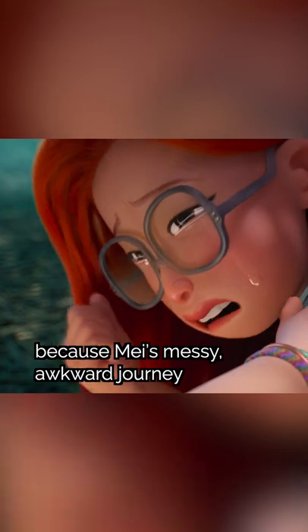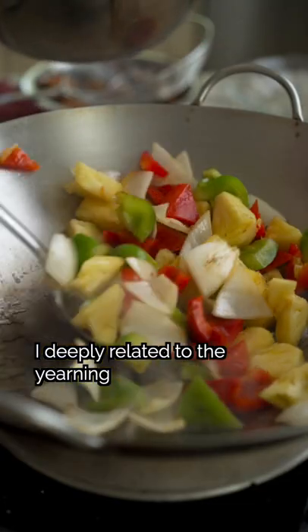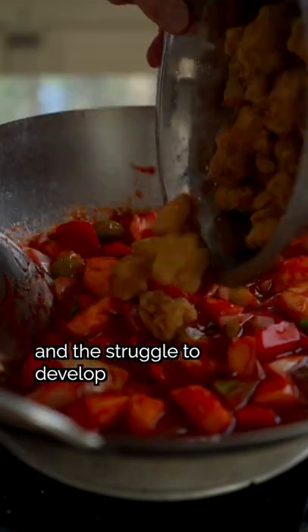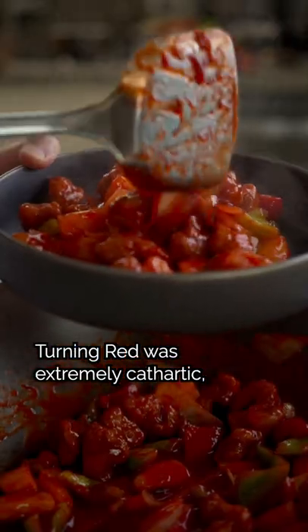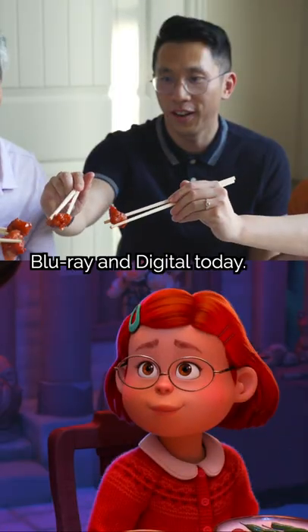I ugly cried watching the movie because Mei's messy, awkward journey reminded me so much of my own. I deeply related to the yearning for my parents' approval, to the pain of never feeling good enough, and the struggle to develop my own sense of self-worth and identity. Turning Red was extremely cathartic and I highly recommend it — add it to your Pixar collection and get Turning Red on Blu-ray and digital today.